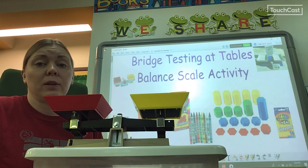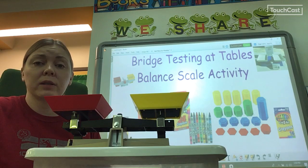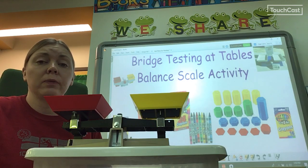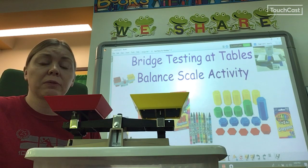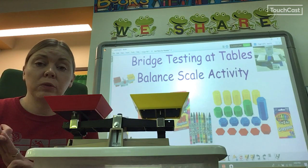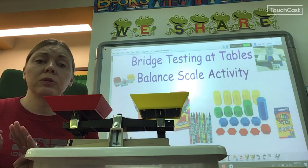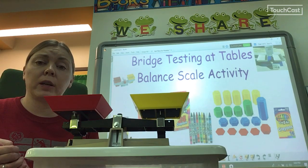This is a partner activity. You will need to work with a partner who sits at your table. We've been having trouble working with partners. If you can't work with a partner at your spot, then you won't be able to do this fun activity — you will sit out and watch other people do it. So you need to cooperate, get along, and let both of you help do the work. Make sure both of you are having fun, because if someone's not having a good time, then one of you is not being very nice.